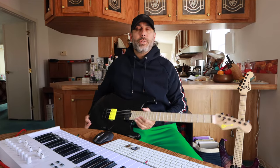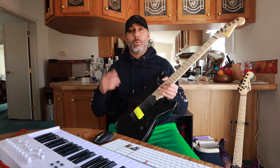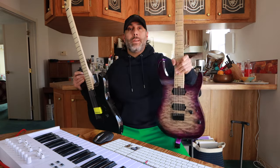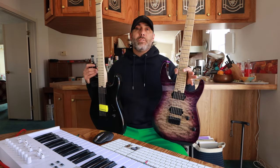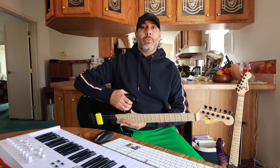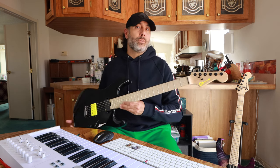I thought it might be interesting to compare this to my Pro Mod DK24 hardtail, which I've had here for a couple of years — it's a 2020 or 2021, so about three years old, and this one is brand new. Obviously they are different models, but they have the same neck specs and dimensions. To be honest, both of these necks feel absolutely identical — I cannot tell them apart at all. I think that really speaks to the consistency of the manufacturing and the quality that Charvel has been putting out. These are both made in Mexico.